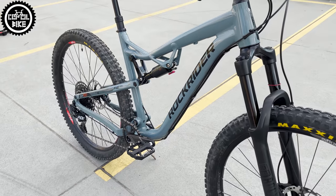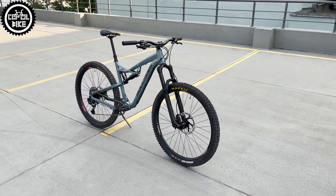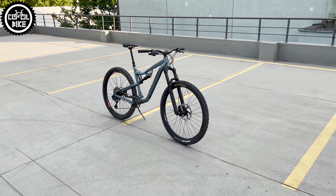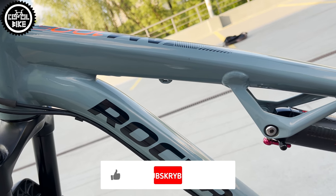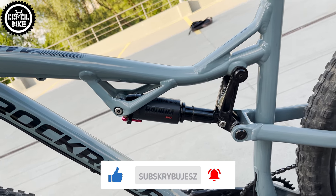When something breaks you can just go to any Decathlon and they will most likely either repair it or replace the broken part with a new one. If you find this video useful, I'll be grateful for a like and subscription — it helps a lot in developing the channel.